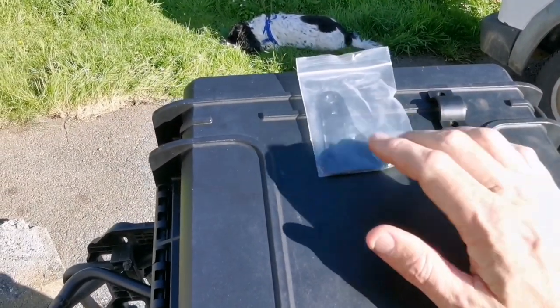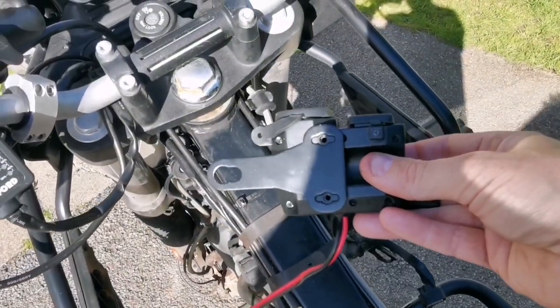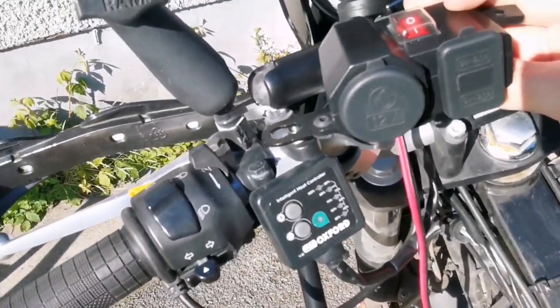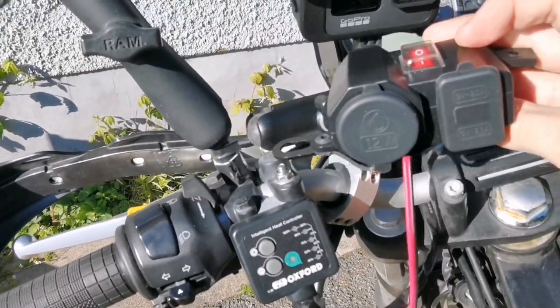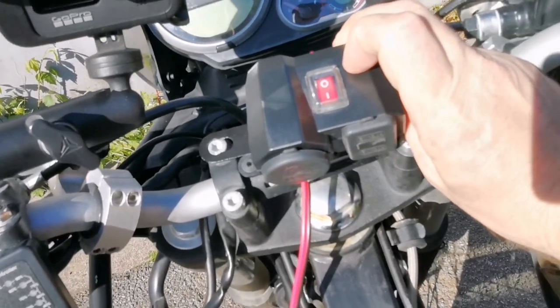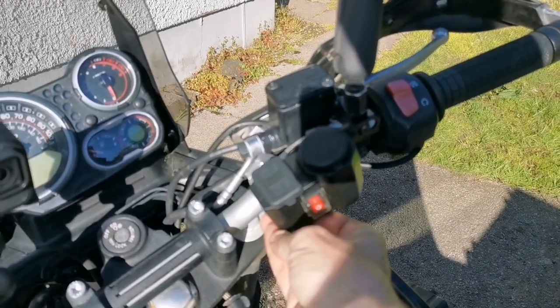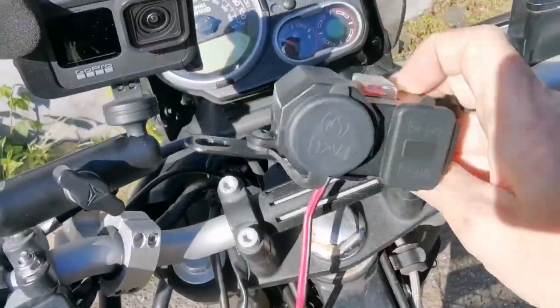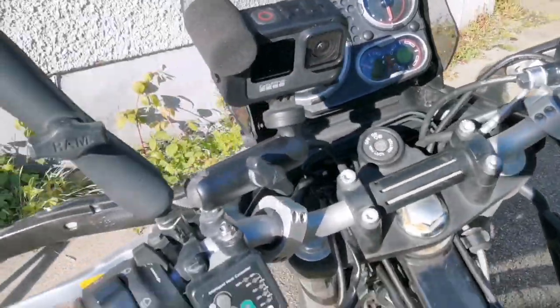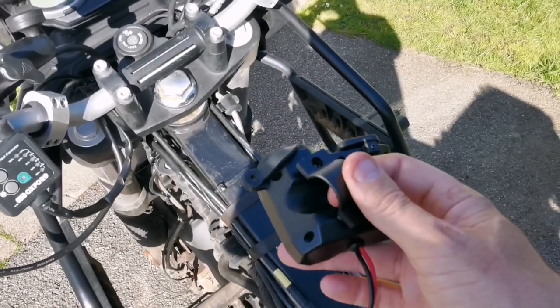Of course, as you'd expect, in the box you get different types of connectors. There's a little metal bracket designed so you could mount it onto a wing mirror or something on the front of the bike. I'm not actually going to use that one — I'm going to use this little circular bar mount here, and the reason for that will become apparent.